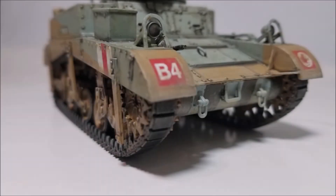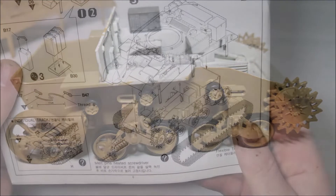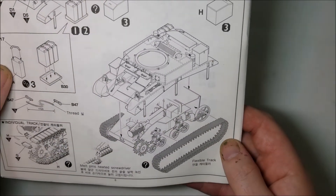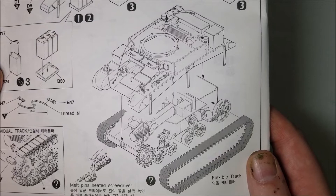Also another area that will need to be painted as you go on this model is the tracks. You can sometimes muddle through painting the tracks once a kit has been built, but with how the tracks and fenders enclose the tracks on this model it will be a nightmare to try and paint them later after the upper hull has been added.